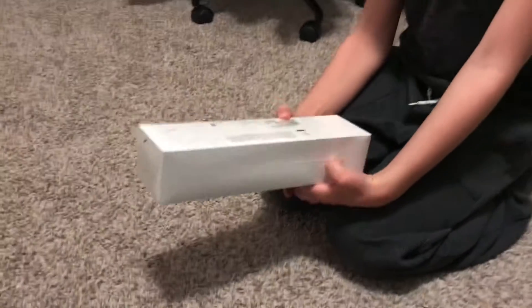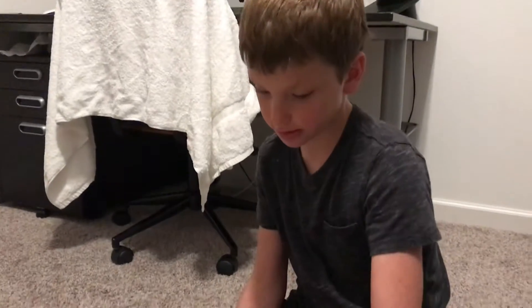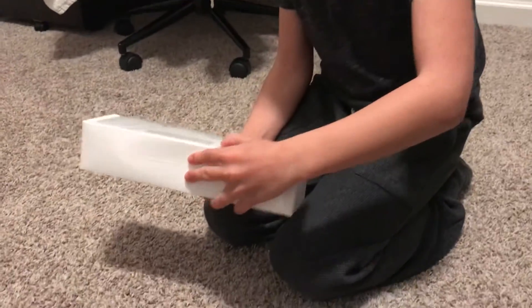Hey guys, today I'm going to be unboxing a brand new Apple Watch Series 6. And let's do it.